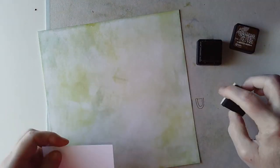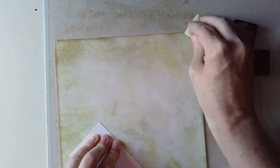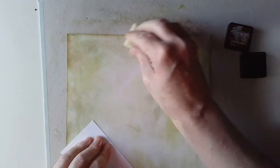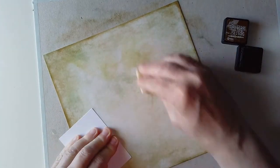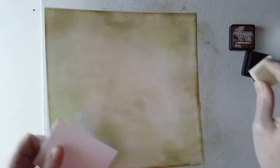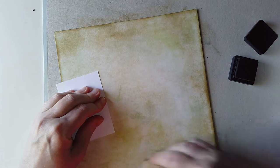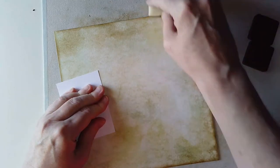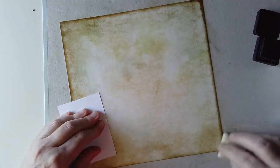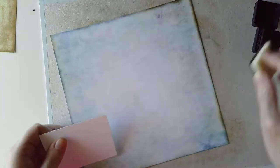I've added Bundled Sage, then peeled paint I think it is, and this is vintage photo which adds some brown. I decided that's not brown enough so I think this is walnut stain. I'm not being very careful about how I add the darkness, and I decided to add walnut stain to the blue one as well just to darken the edge of the paper up a little bit more.